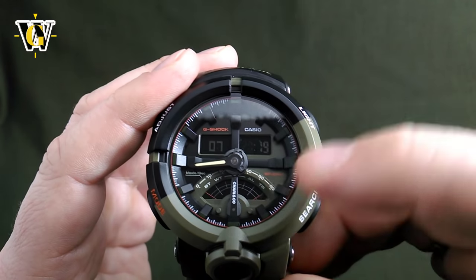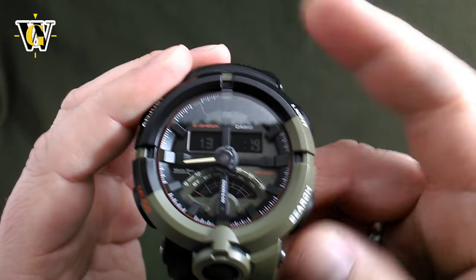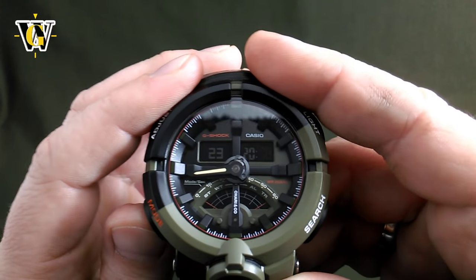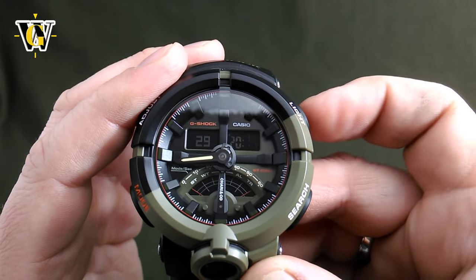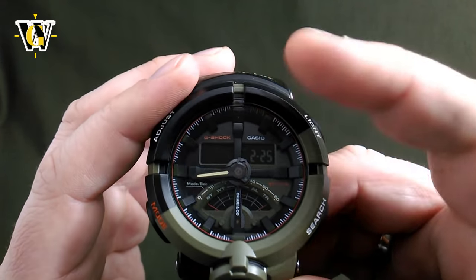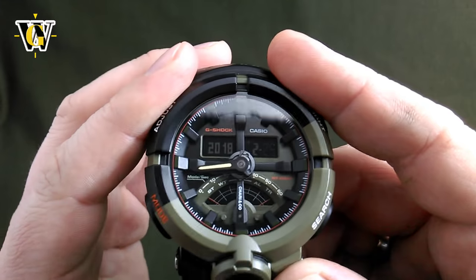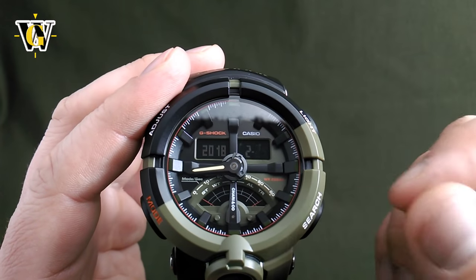Pressing mode again takes you to the hours — use the two buttons to go up or down and speed scroll. Then minutes, years, month, and date all work the same way. The day of the week is calculated automatically so you don't have to set it up at all.